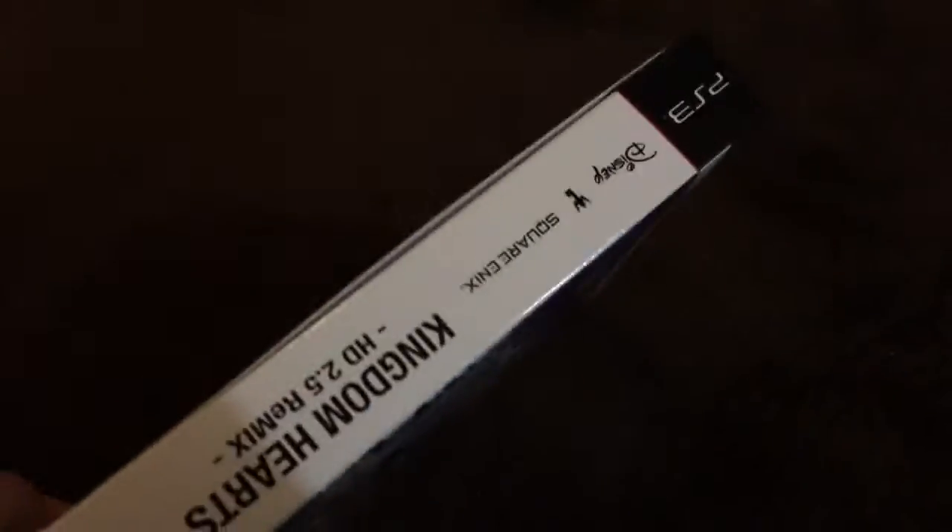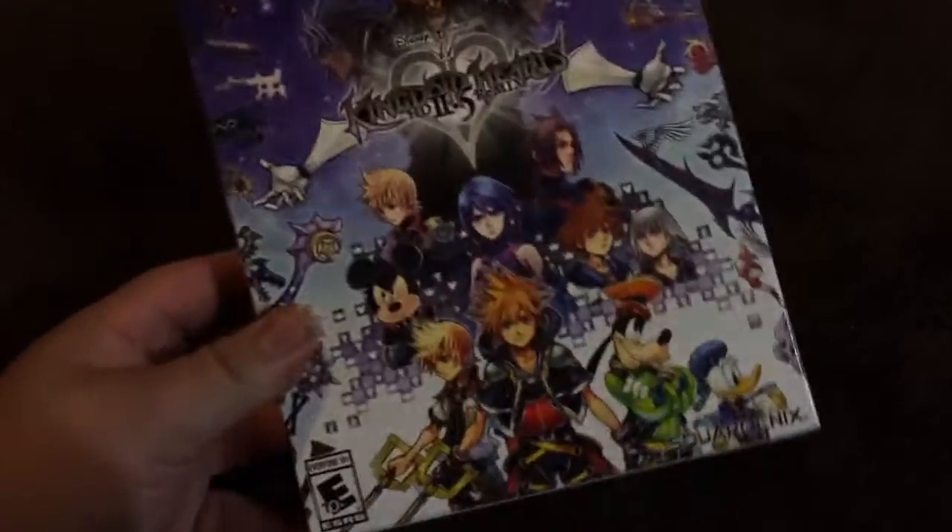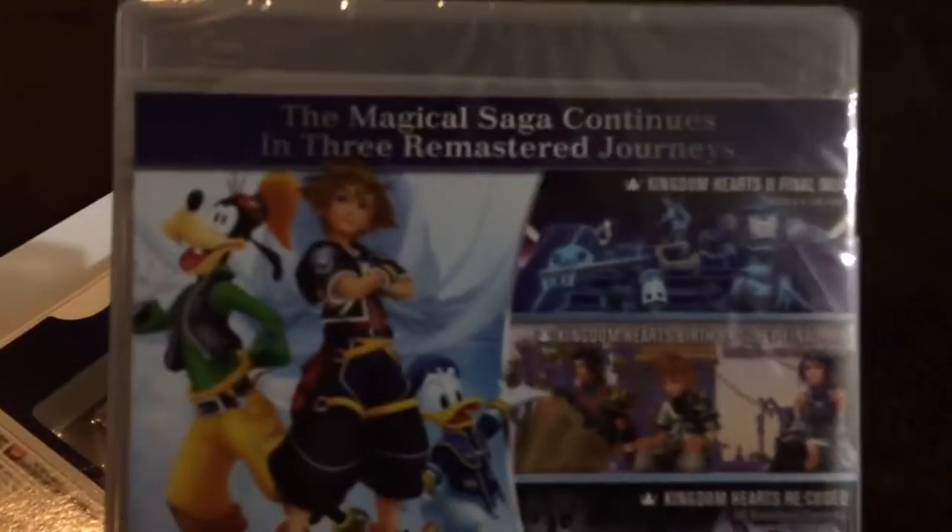So here's the box right here — Kingdom Hearts 2.5 Remix. And here we go, this is the box itself. Pretty cool, I guess. And here comes the game itself, which shows pretty much the same thing.